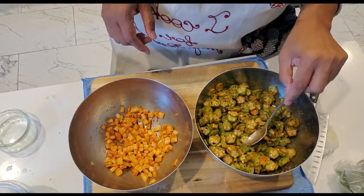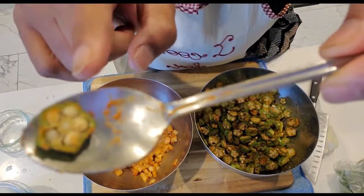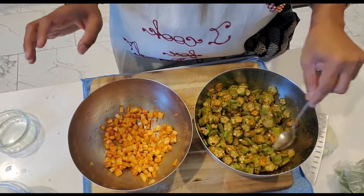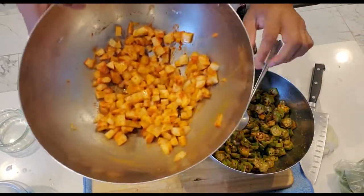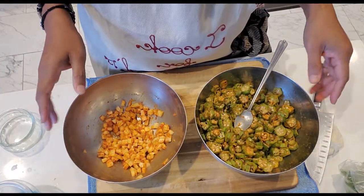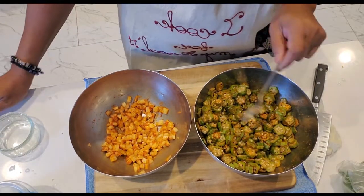What I did is I sliced the bindi very thin yesterday night — see how thin that is. I washed it, dried it, sliced it, and kept it out in the fridge. And these are my aloo, almost the same size, so we don't see much difference there.